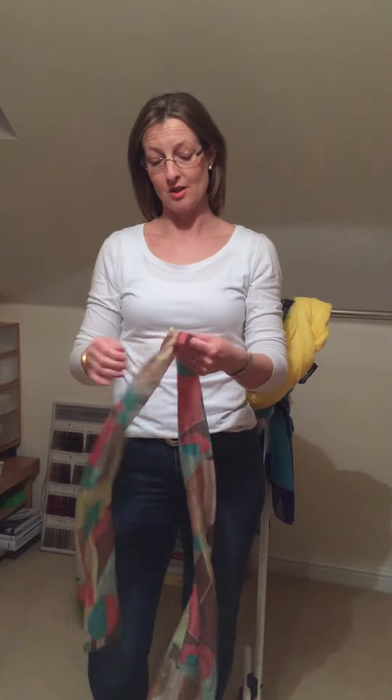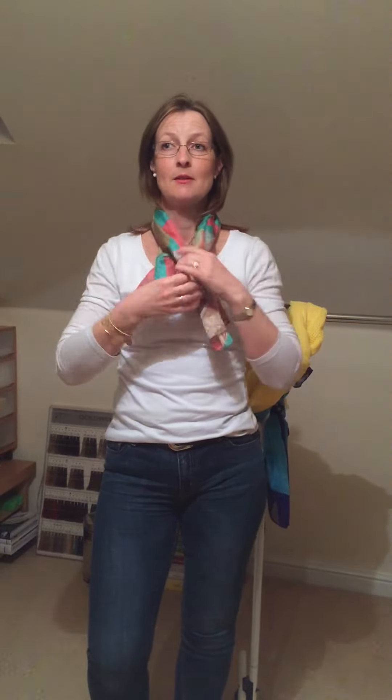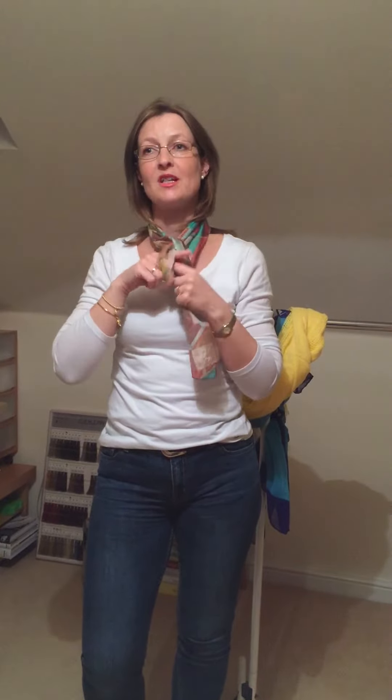And the last I'd like to share with you today is called the weave. Starting with the scarf, fold it in half and place it around the back of your neck. You then take one end of the scarf and pull it through. We then take the other end and pull it through but from the opposite direction, creating the weave pattern.